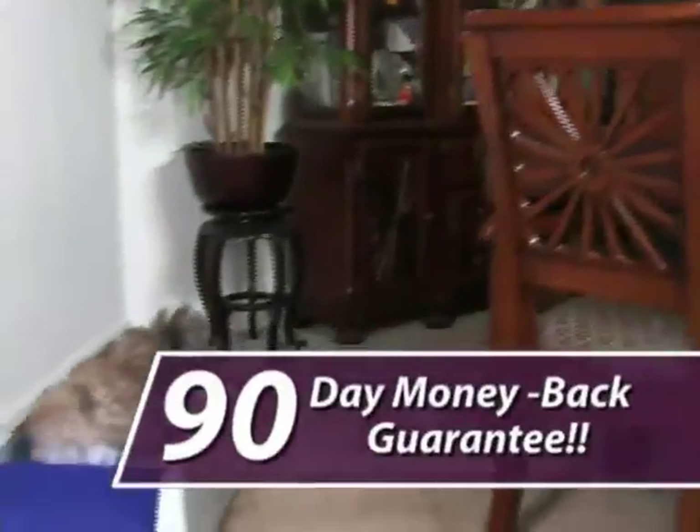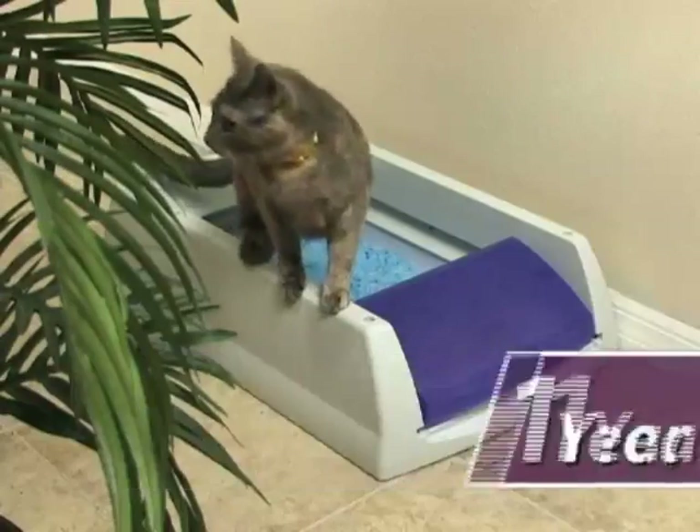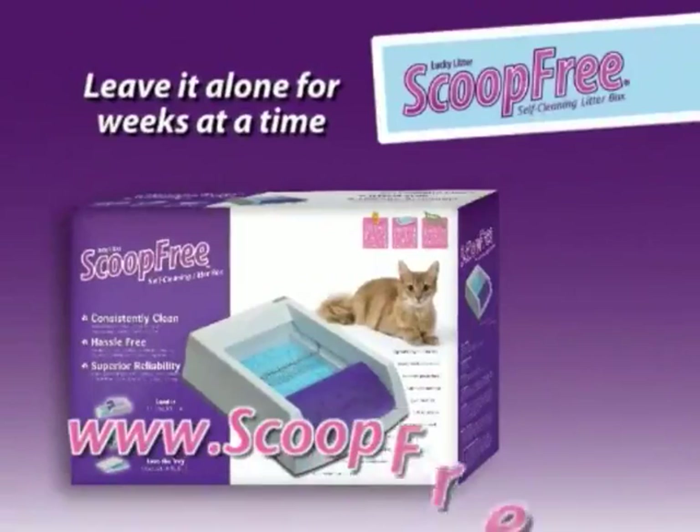Scoop-free is so reliable, it comes with a 90-day money-back guarantee and a one-year product replacement warranty. Scoop-free will even pay your return shipping. So buy your self-cleaning Scoop-free litter box today.